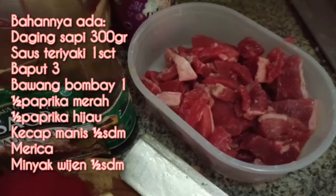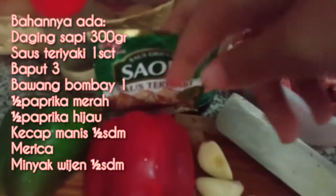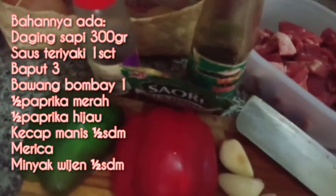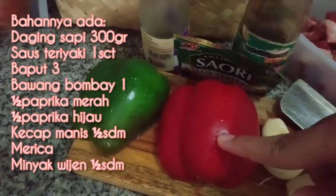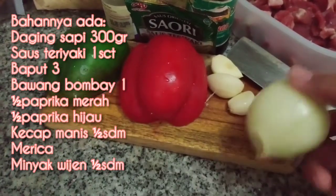Ini bahannya ada daging sapi, kecap manis, saus teriyaki, minyak wijen, setengah buah paprika merah, setengah paprika hijau, 3 siung bawang putih, 1 bawang bombay.